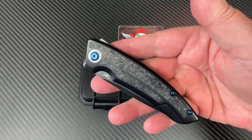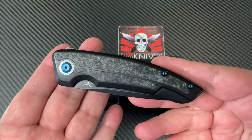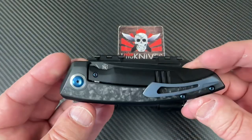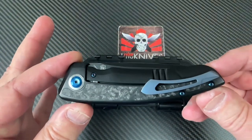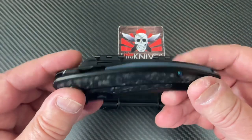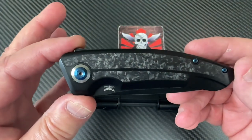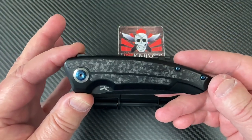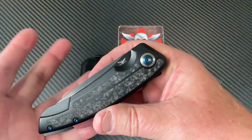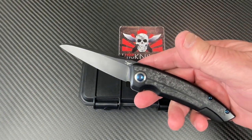Hey everybody, what's going on — Love Them Knives here. We have a knife from a new knife company. I'm part of a pass-around group on this, so I'm not going to be disassembling it. This is a production knife from my buddy Marshall Noble of Noble Knives — there's his logo on here. He's a custom knife maker obviously, but he is doing a production line, and this is his first knife in that production line series of Legion Steel knives.